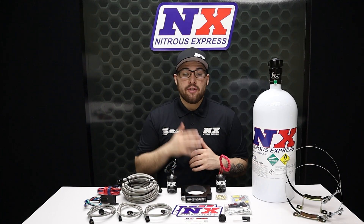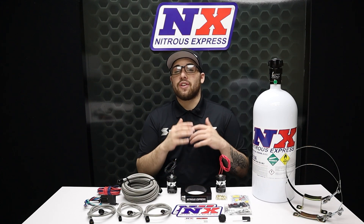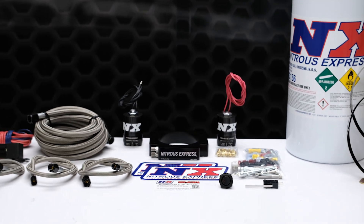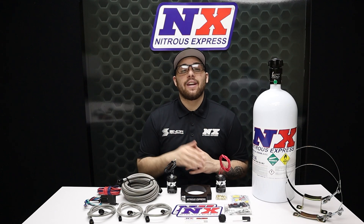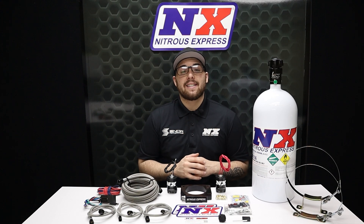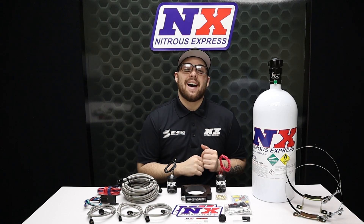If you're thinking about running nitrous on your LS and want the best performing system available, this is for you. For more information you can visit us at www.NitrousExpress.com or give us a call at 1-888-GO-FAST-1. Don't forget to like, subscribe, and comment down below what you'd like to see next. As always, thank you all for watching and I will see you next time.